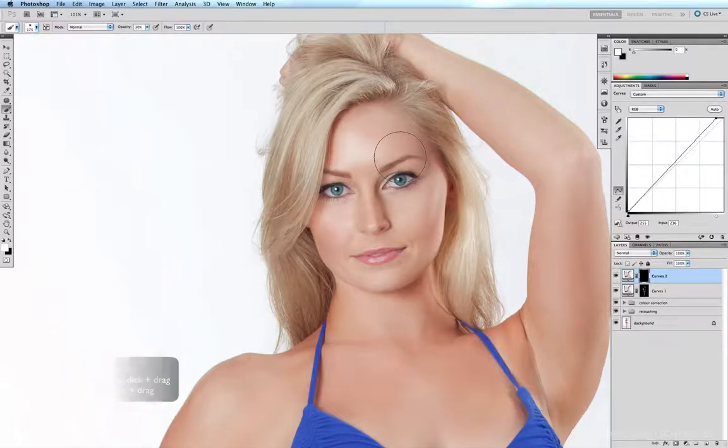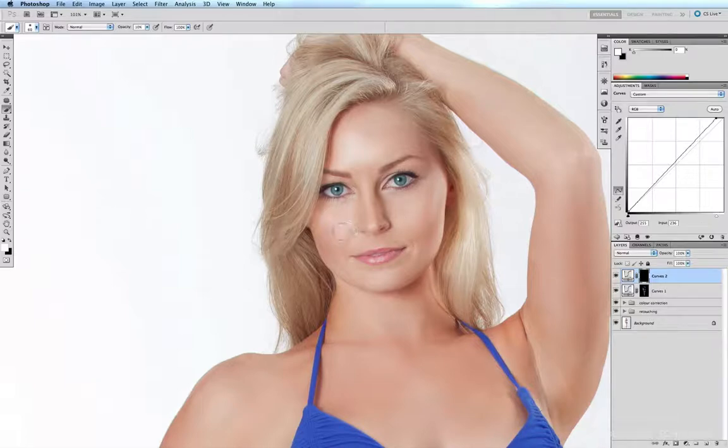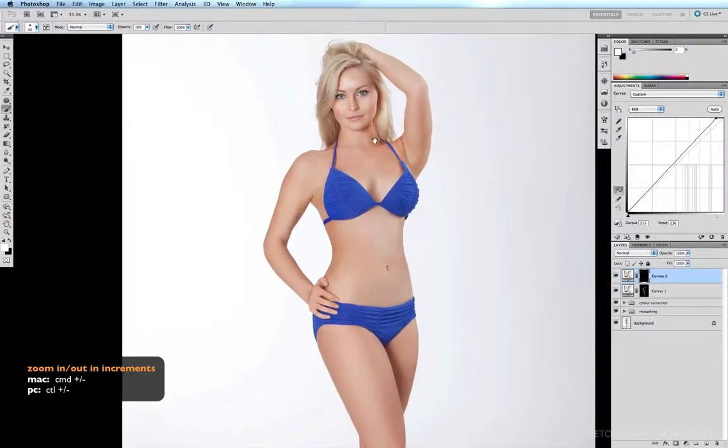Now I'm going to be even more gentle, reducing my opacity right down to ten percent by hitting the one key. I'm going to highlight these cheekbones to start, then the top of the nose. A quick before and after — then I'll pan out with Command Minus and start working on the rest of the body.